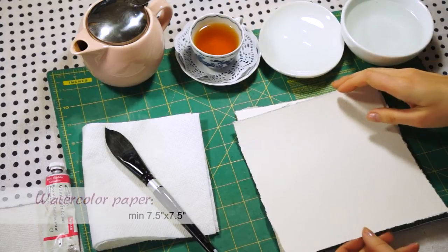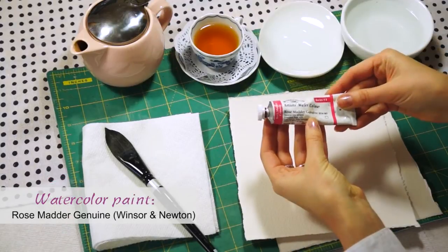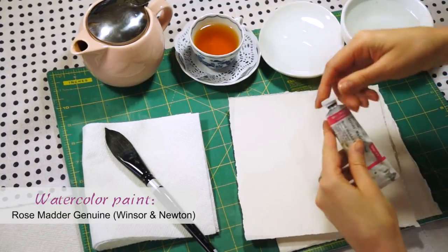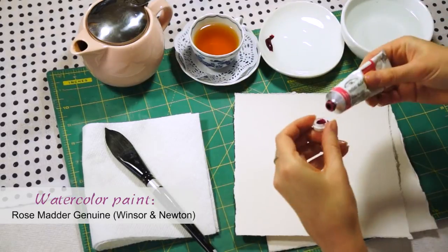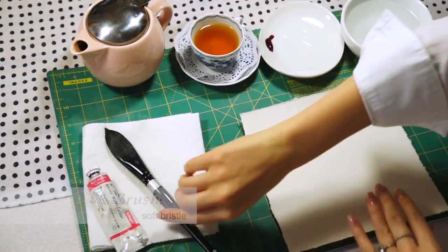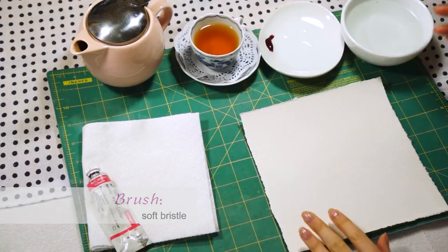We will need two sheets of watercolor paper, seven and a half inches wide. Your favorite watercolor paint — I use Rosematter Genuine by Winsor & Newton — and a soft bristle brush. Quite white, if you have.